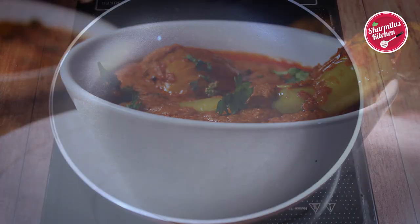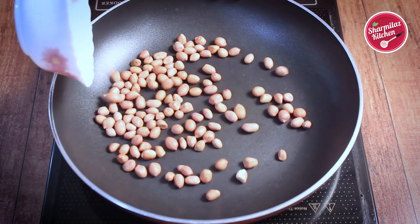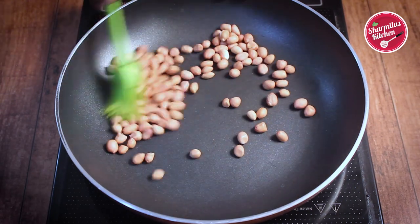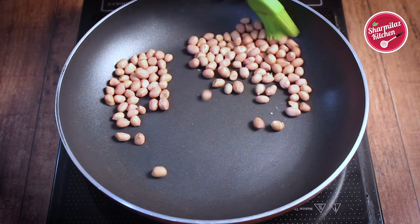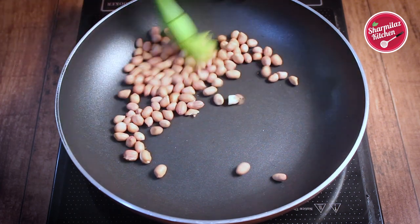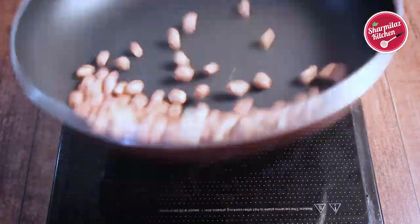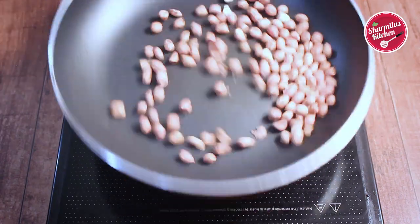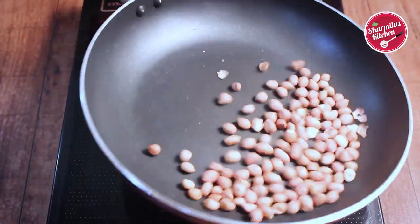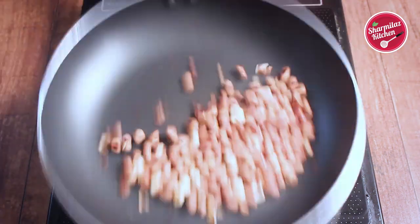To make the Salan, we will be dry roasting the spices first. So in a pan, add peanuts, stir it, and fry on low heat. Roasting any spices on low to medium flame is a key to make the dish flavorful and aromatic. Make sure all the spices are roasted well to bring out extreme aroma. After roasting for 3-4 minutes on low flame, you will be able to find out the skin of the peanuts cracking, which means the peanuts are roasting well through.